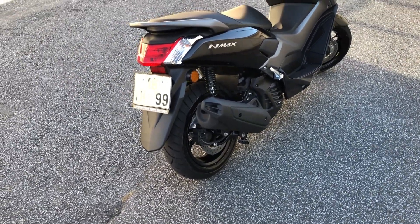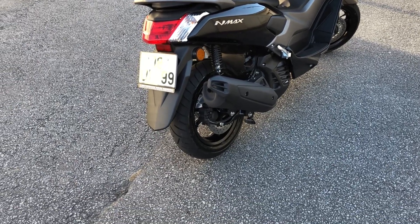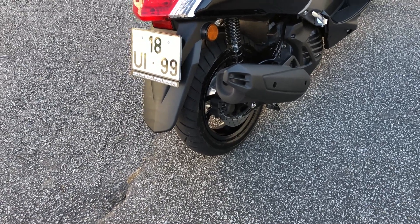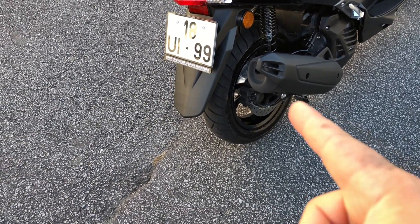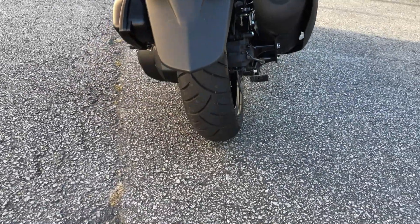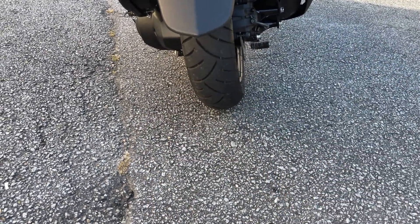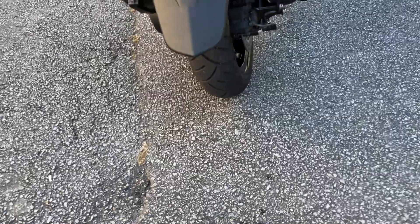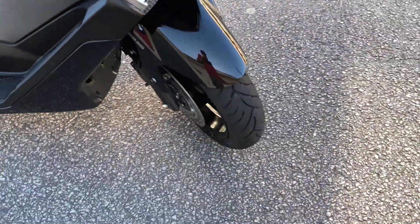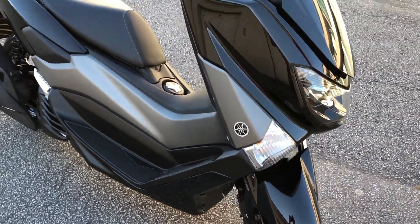Eu me agradei mais com a Yamaha. A PCX que eu via — não era nova ainda — não tinha freio a disco atrás. Os pneus da PCX são bem mais fininhos, esse aqui é muito mais grosso, dá uma segurança melhor na estrada, uma estabilidade melhor. Na frente também os pneus são mais grossos. E o design dela eu achei mais bonito.